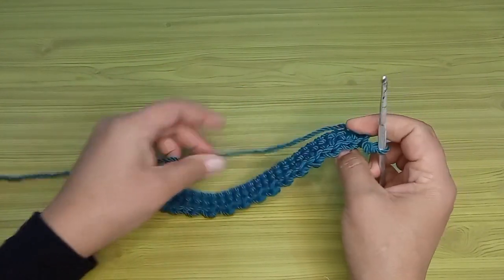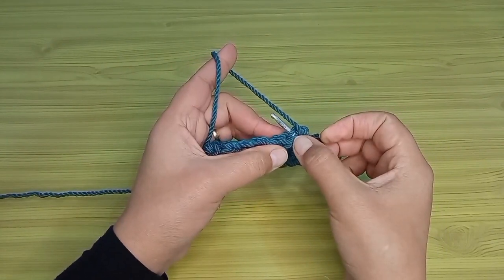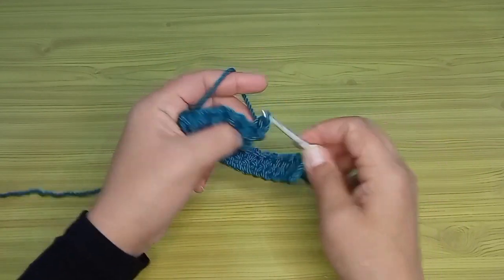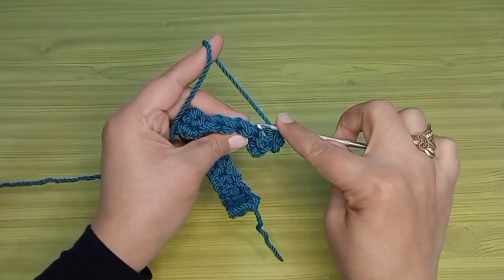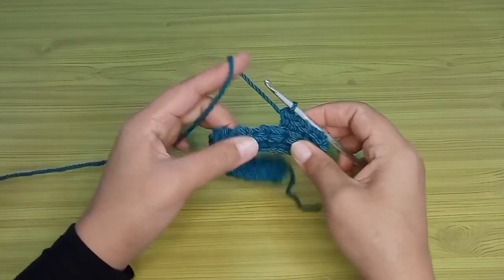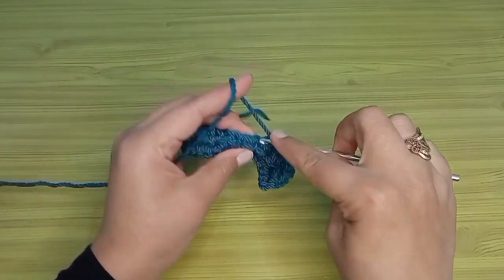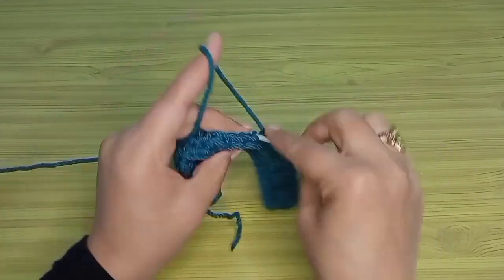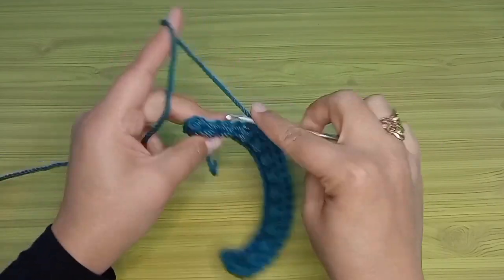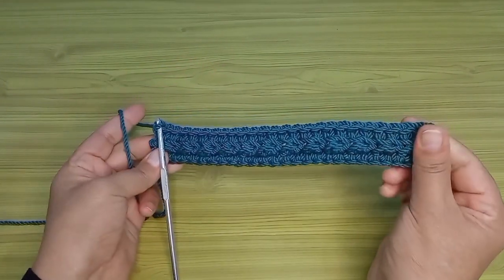هشتغل السطر ده غرز حشو. عندي حرف الـ V زي ما احنا عارفين، أمامي اللي قدامي والخلف اللي وراء. بسيب الأمام وبادخل في نص حرف الـ V وبشتغل غرز حشو في الحلقة الخلفية: واحد، اتنين، تلاتة، أربعة، خمسة... هكرر بنفس الطريقة لحد ما أوصل لآخر السطر التالت - هيبقى معي خمسة وعشرين غرزة حشو. وصلت آخر السطر التالت، ده هيبقى وش الشغل بتاعي.